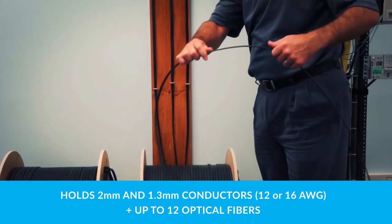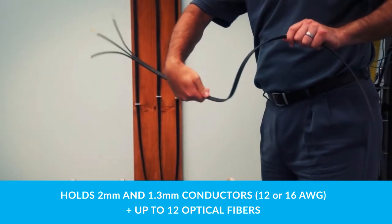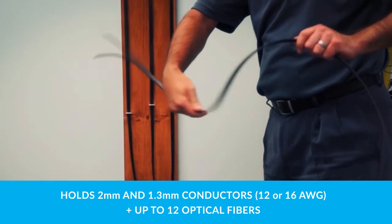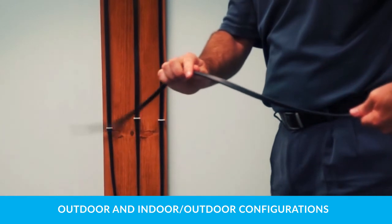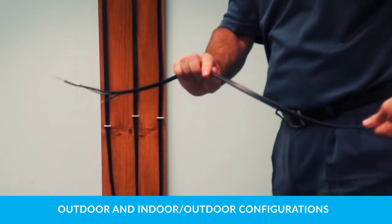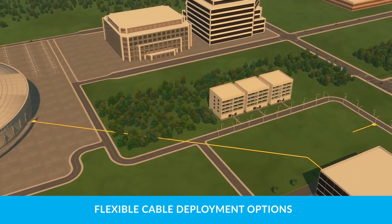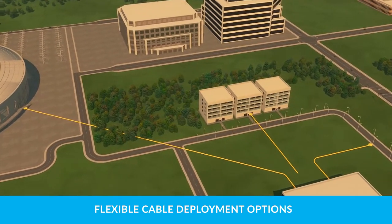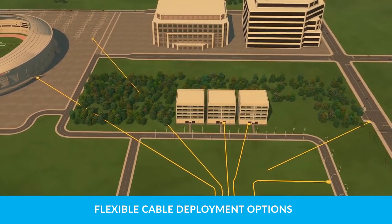Power and optical communications are delivered to the POE extender using the unique hybrid copper and fiber cable solution. The cable holds either 2 mm or 1.3 mm diameter conductors and up to 12 optical fibers. Available in outdoor and indoor-outdoor configurations, the ruggedized cable can be easily buried, installed in ductwork, aerial mounted, or routed inside buildings.